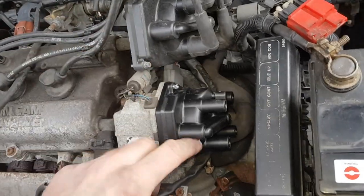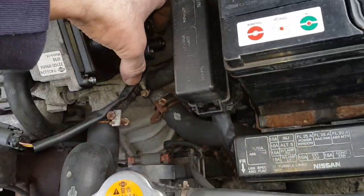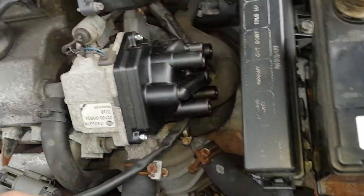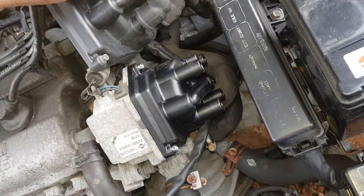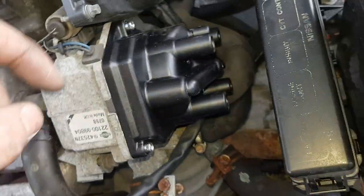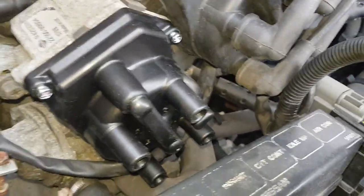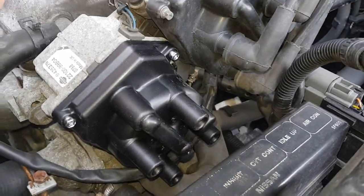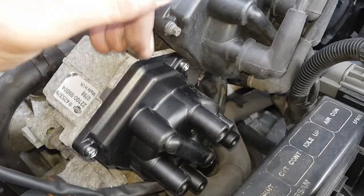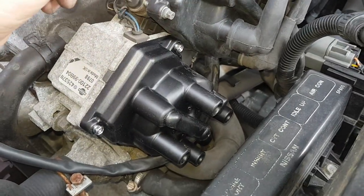That's the cap back on, all tightened down — the bottom one's a bit fiddly to get to. I've got limited tools here as all my tools are in my work van but I've managed to get it tightened up. The best thing to do is get your new cap in the same position right next to the old one with the flat edge at the top, then just take the leads off individually and move them over one at a time so you can't get them mixed up. If they're mixed up it won't run, or it'll misfire.